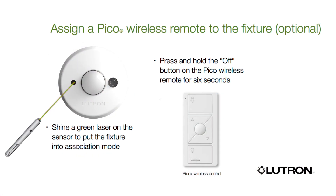The programming is very easy — it's done through a green laser. You just point the laser at the fixture, then press and hold the controls you want, and it's that simple to give your tenants individual fixture control.